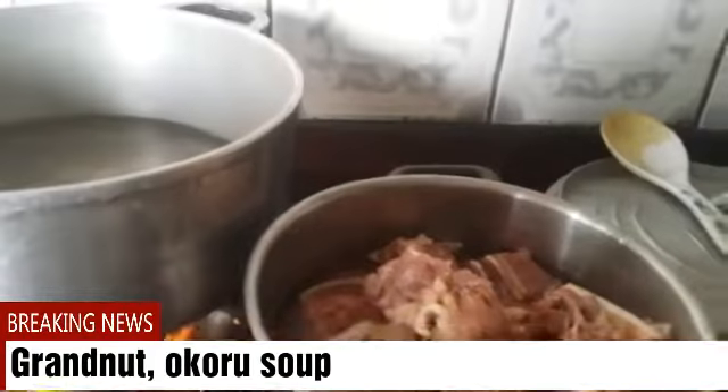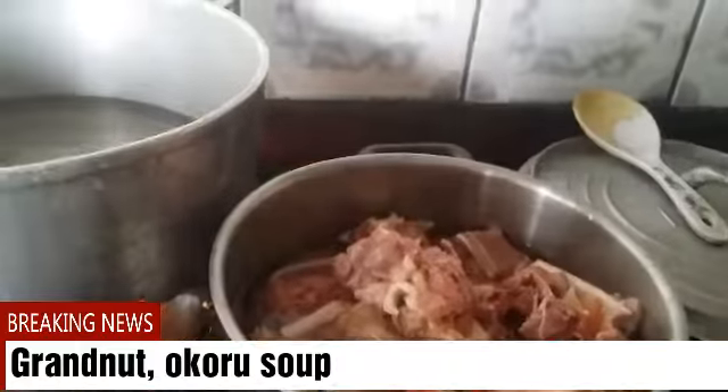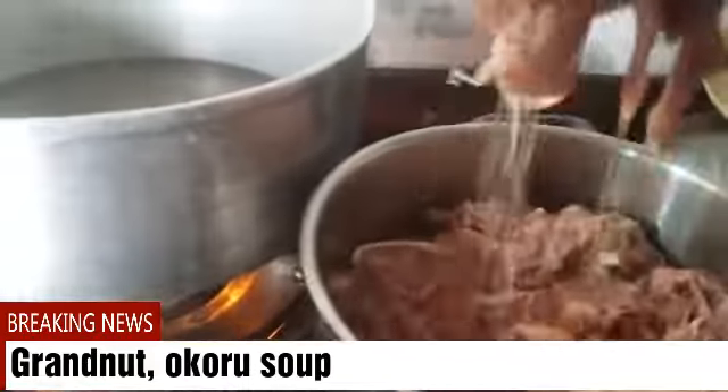Hello guys, how are you doing today? Today is Saturday. I'll be preparing gari and granola okro soup. This is my meat — I'll just have to boil the meat first.